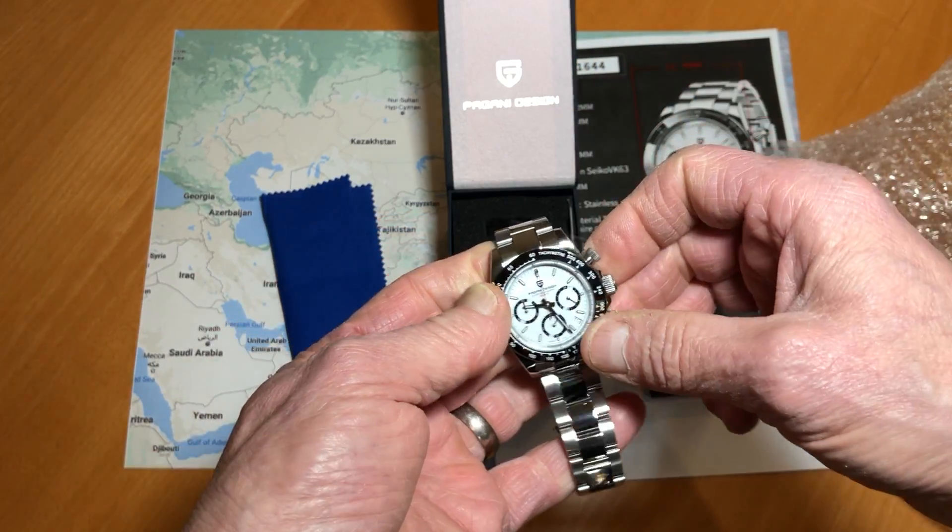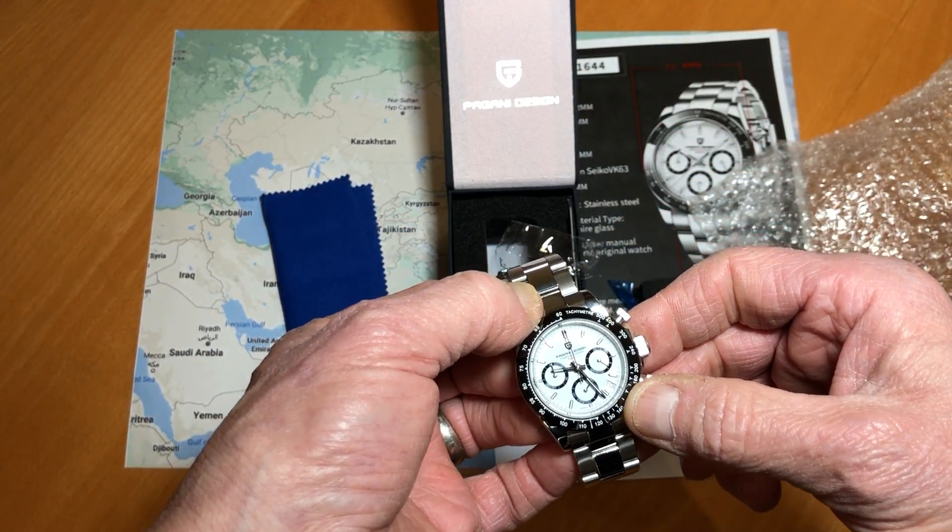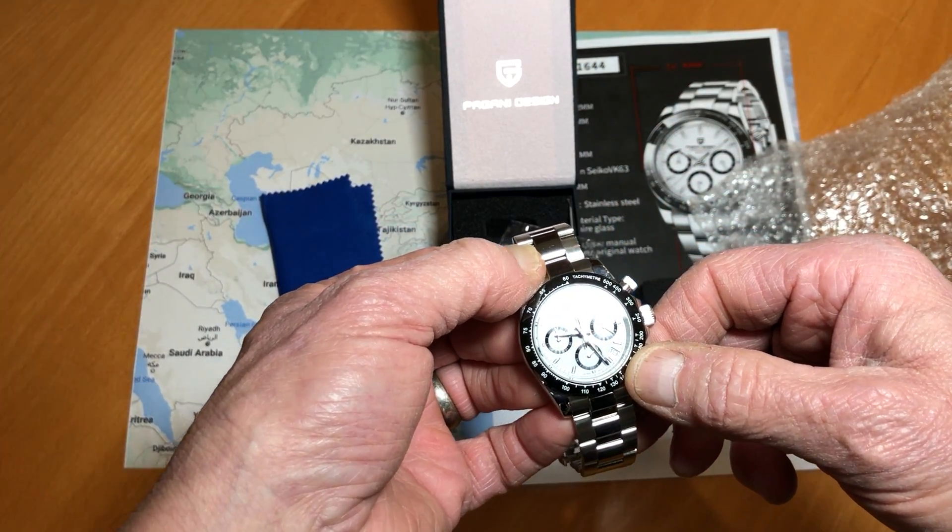And there we go — the Pagani Design PD1644.